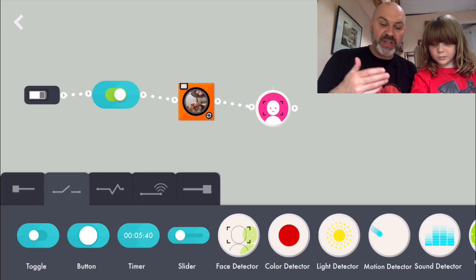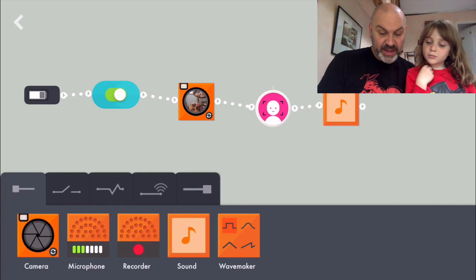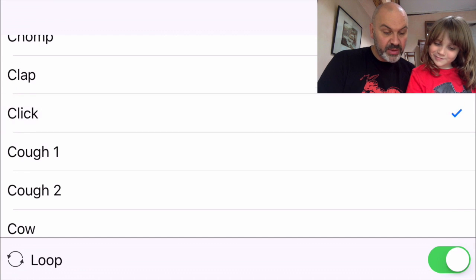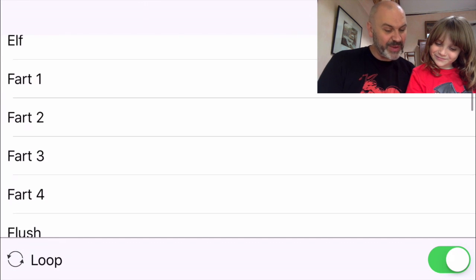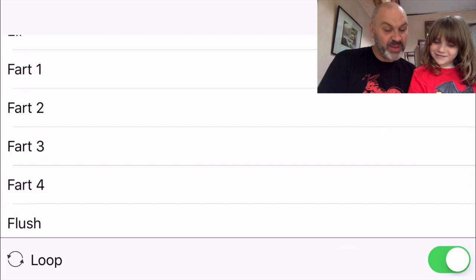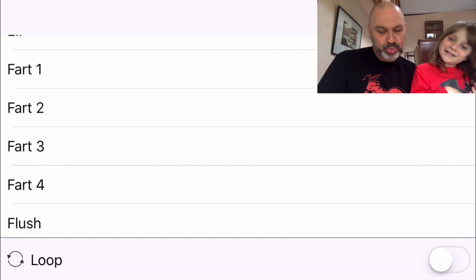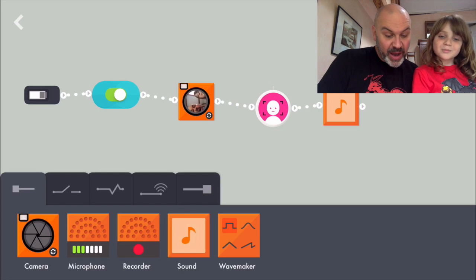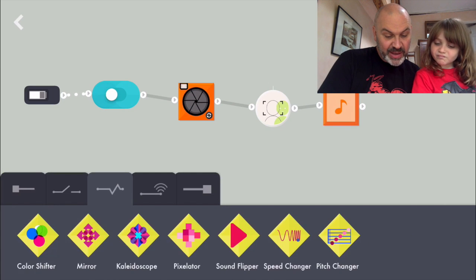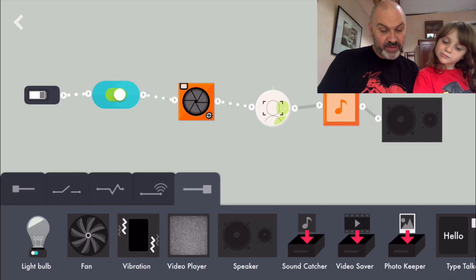So next thing, when it's detected a face we want it to do something - we want it to play a noise, a sound. So we're going to drag this in here. Django, can you choose the sound for me? We don't want it to loop. A flush! That one's quite a good one. We'll not let it loop because it'll just keep looping forever. We need a speaker and that'll connect to our speakers. So let's turn it on and see if it works.